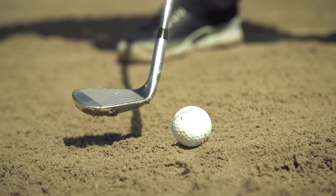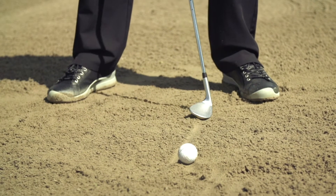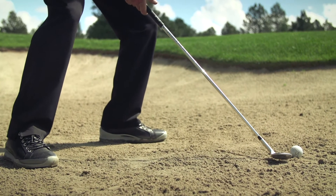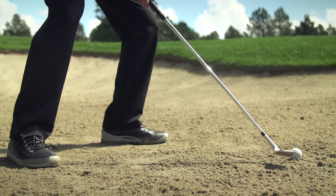Take your set up, open the club face a little bit, get the ball a little bit forward in your stance. Move your weight forward as well, sink your knees down low, and draw the handle of the golf club a little bit away from the target.